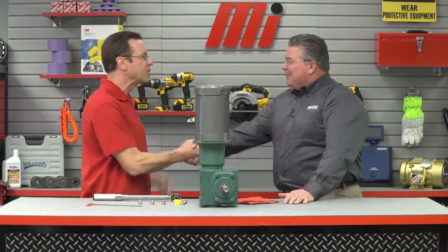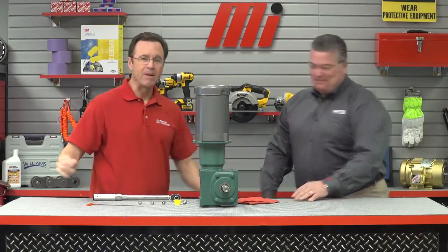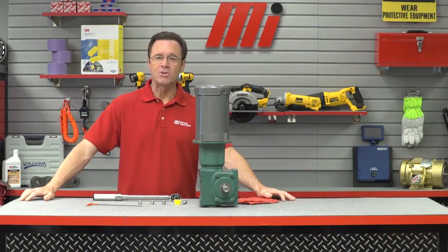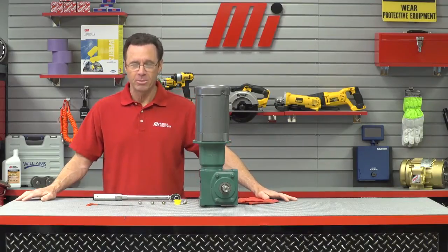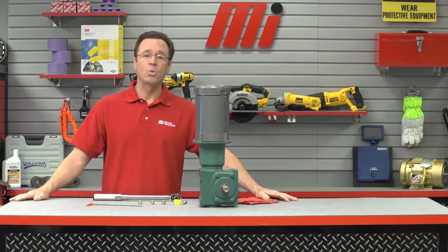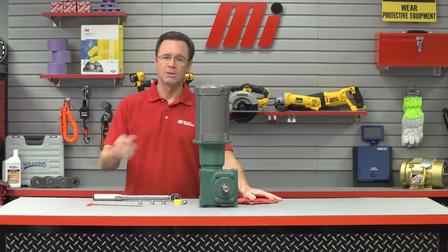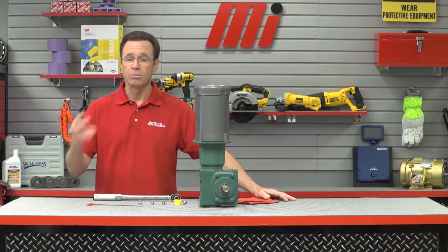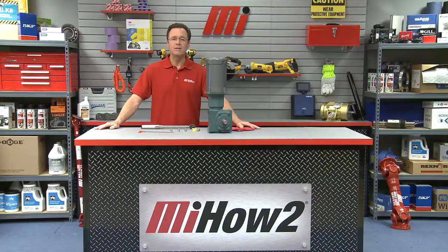All set, ready to go. Always good information, always simple. That's Dave Felt from Baldor. If you have any questions about anything you saw here today, contact your nearest Motion Industries branch location — they'll be able to help you out. Don't forget to wear your PPE with whatever you're doing. We didn't have to do it for today's demo, but remember safety is priority number one. Priority number two: go to mihowto.com to view more videos. Thanks for watching today.